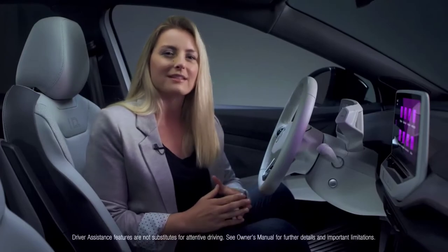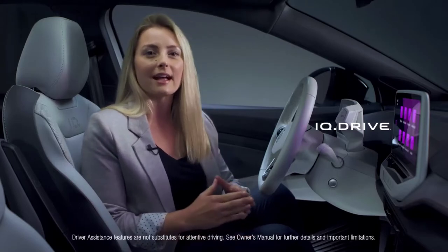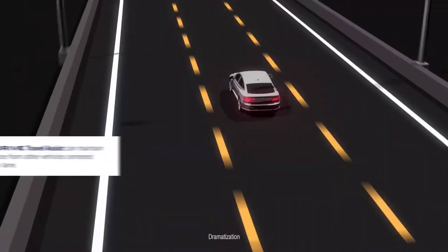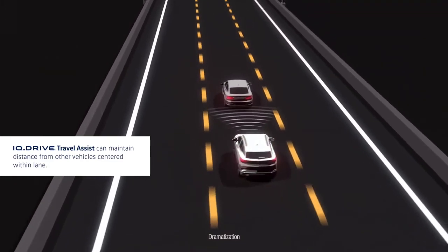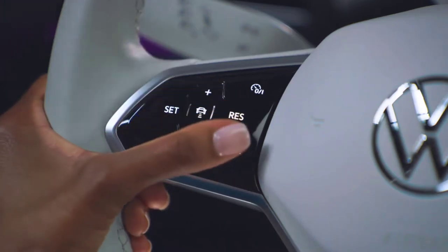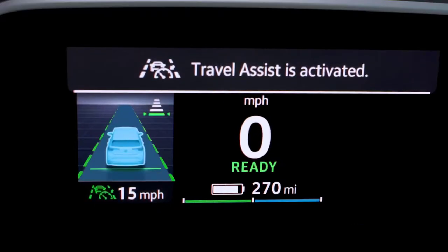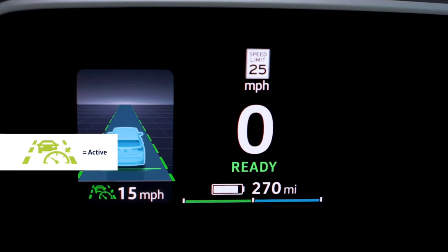Standard on your ID.4 is advanced driver assistance technology called IQ Drive. IQ Drive contains hands-on, semi-autonomous capability with Travel Assist, which combines adaptive cruise control with lane centering to maintain distance from vehicles ahead while also holding the vehicle centered within marked lanes. To activate, press the Travel Assist button on the left side of the steering wheel. The Travel Assist indicator will illuminate in the instrument cluster. If the lane lines appear in green, the system is active. If the lane lines are not green, the system does not recognize the lane lines and will not operate. If the icon appears in yellow, Travel Assist is not available.